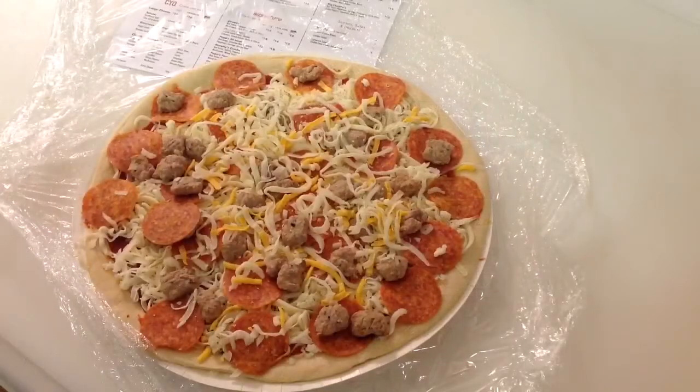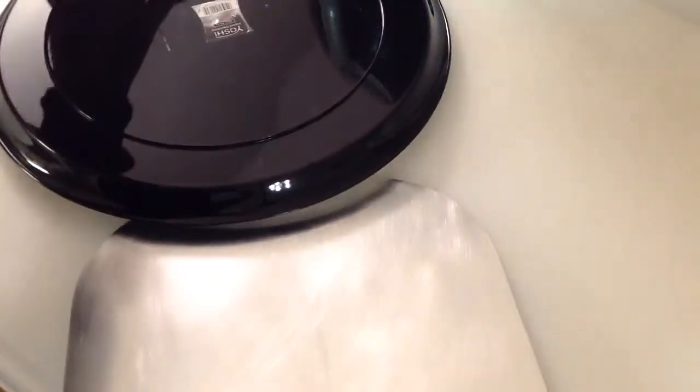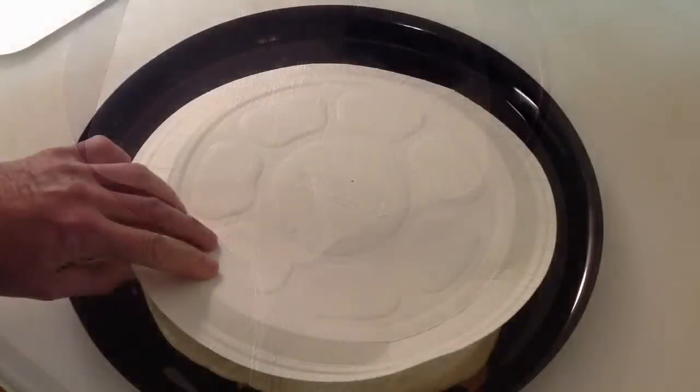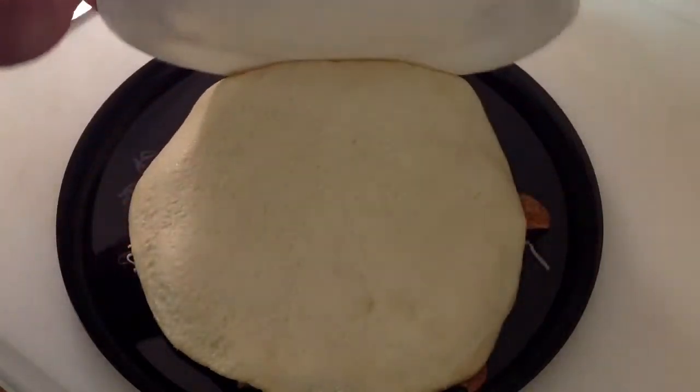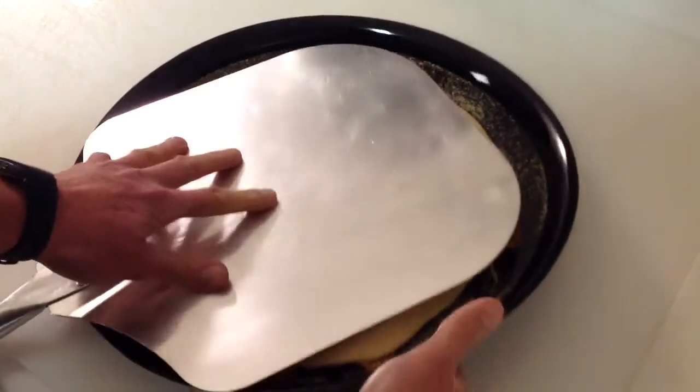First, remove the plastic. Then, cover it with a tray. Then, put your pizza peel under. Then, flip it over. Then, remove the cardboard. Then, put some cornmeal on.